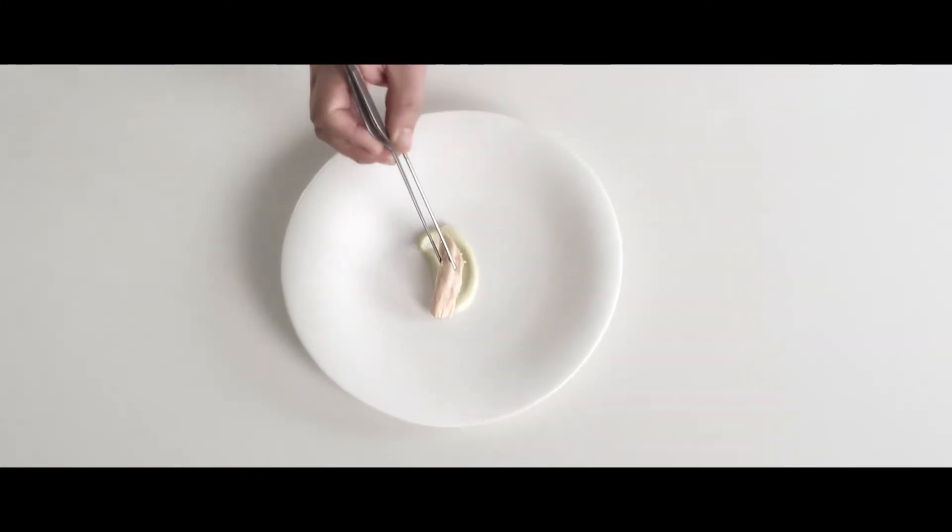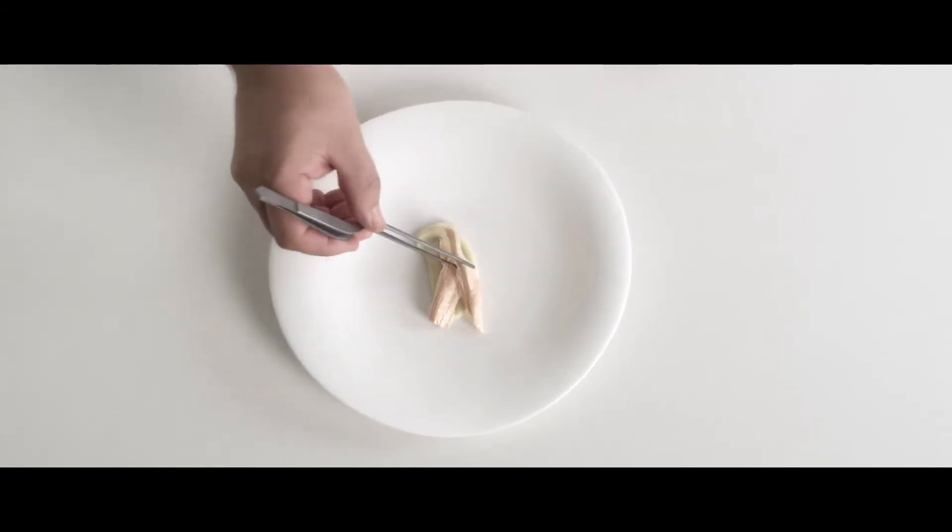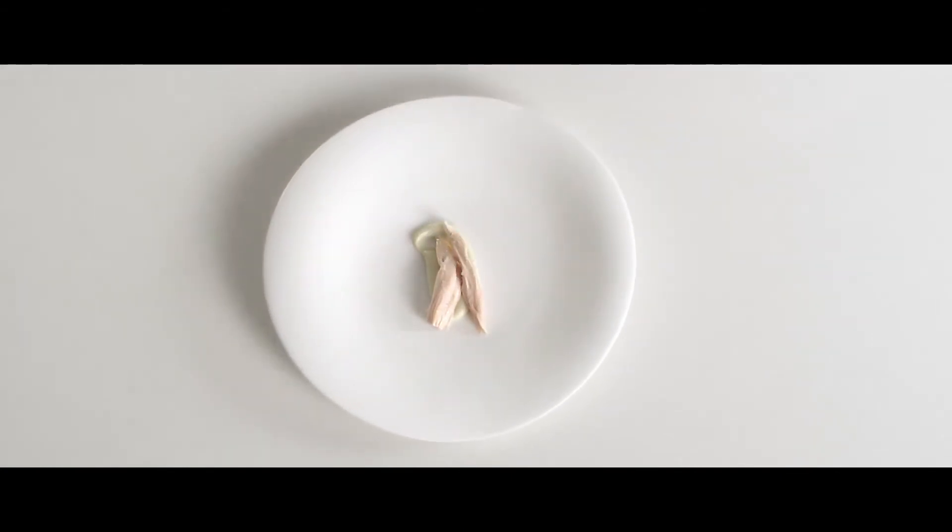Then we have the poached chicken. It's poached almost like a classic master stock chicken — cooked very gently and left very succulent.